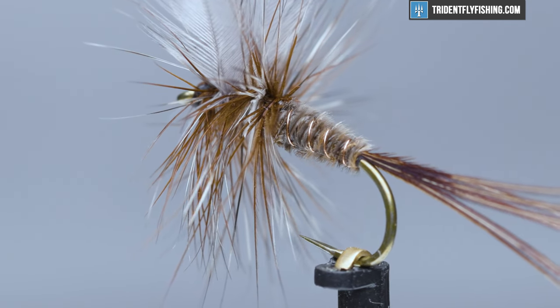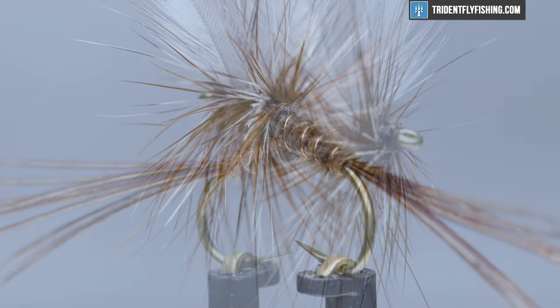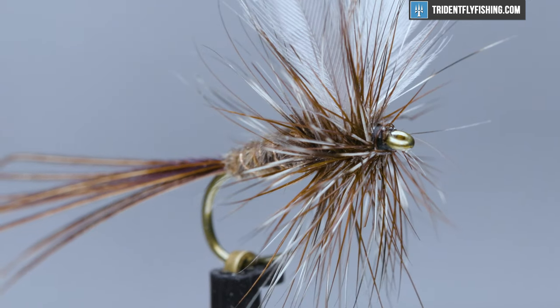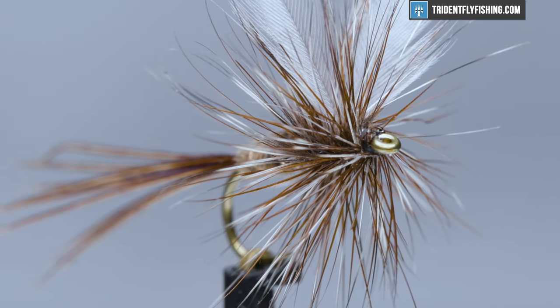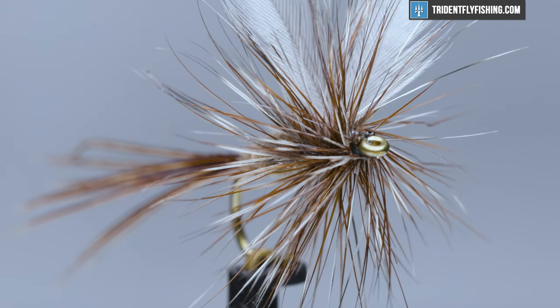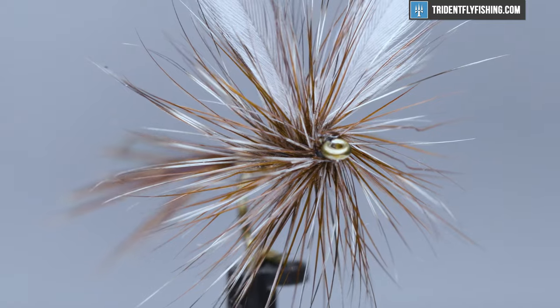I've also seen it referred to as Borcher's Drake, and it can imitate a number of the darker mayflies. The body was originally tied in Condor Quill, but today turkey is used. Tied in sizes 14 through 18 for the early season mayflies like the Hendrickson, and in sizes 10 through 12 for the big later season mayflies.